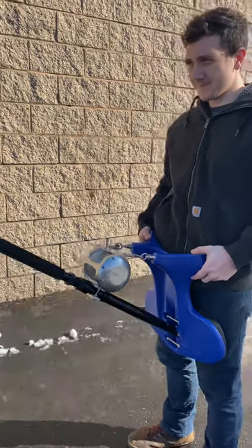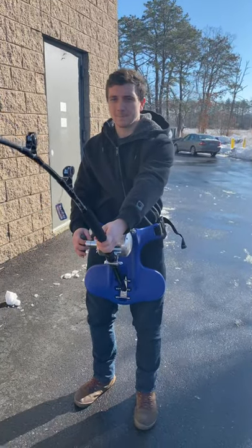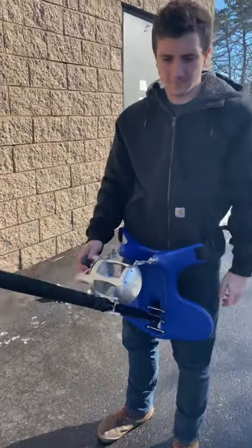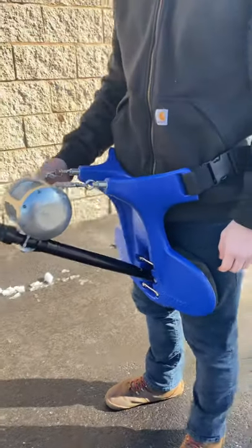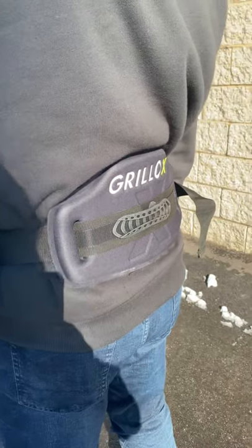How's it feel, Brian? Awesome. So you can get a lot of leverage — if you just pull down, imagine we're on the water hooked into a big tuna. No problem at all. It's just so comfortable and he could fish and get that fish in without a problem.